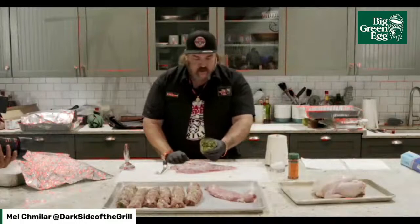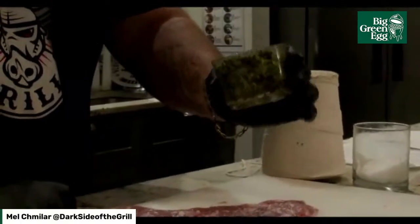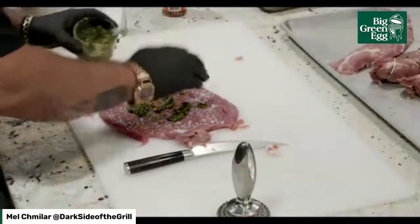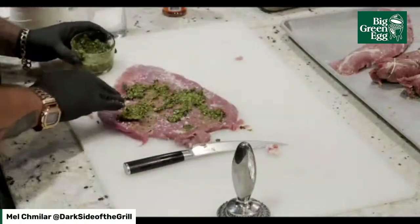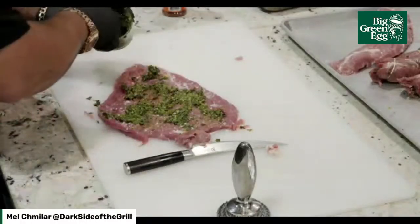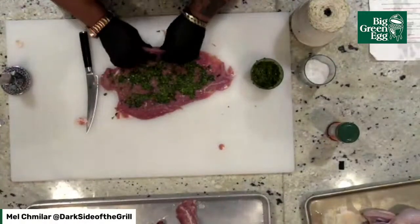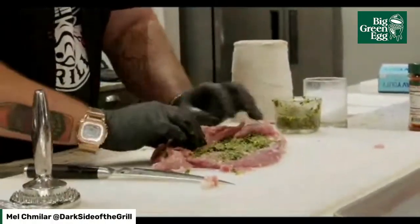On the side we've got a paste ground up here. Take a look at that — that is Italian parsley, oregano, basil, garlic, and shallots. That's what we're going to be stuffing with — a nice paste. We're going to tie it up tight, so when we roll it make sure everything's tucked in on the ends, just like a burrito.